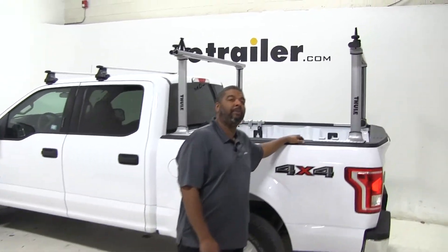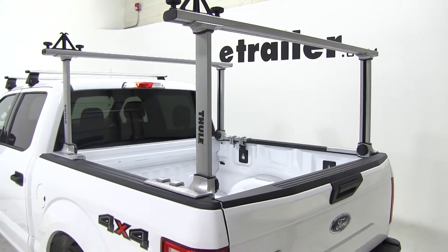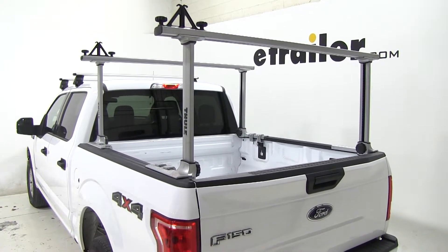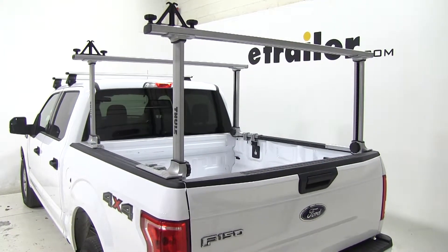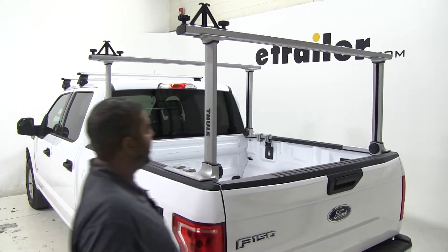Today in our 2015 Ford F-150, we're doing a test fit of the Thule Exporter Pro Adjustable Height Truck Bed Lateral Rack. That part number is TH500XT. Now we have it already in our vehicle. I'll show you a few things about it.